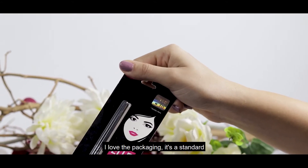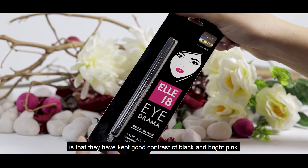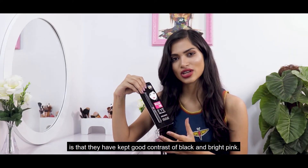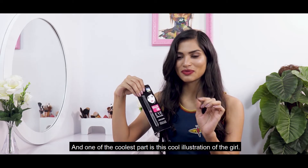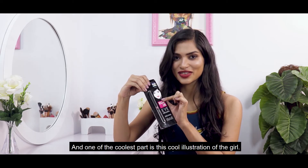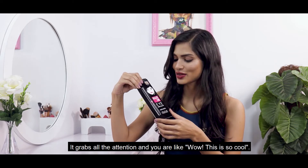I love the packaging. It's standard cardboard packaging but the best element is that they have a good contrast of black and bright pink. And one of the coolest parts is this cool illustration of a girl. Your attention directly goes there and you're like, wow, this is so cool.